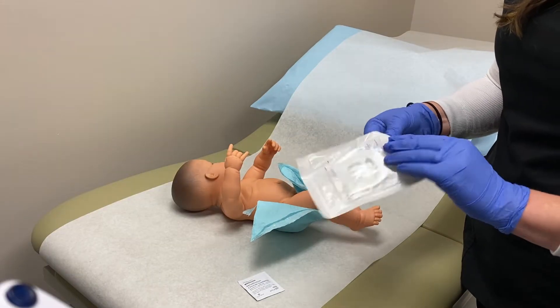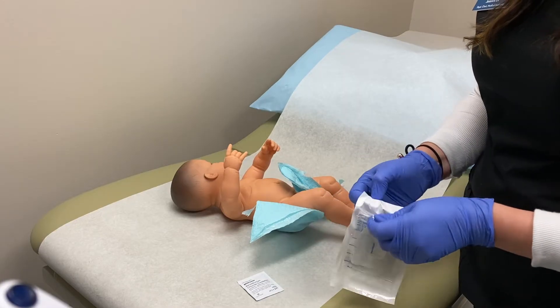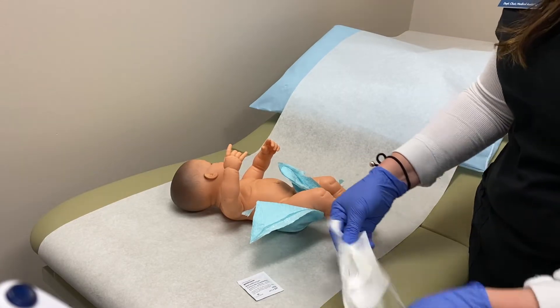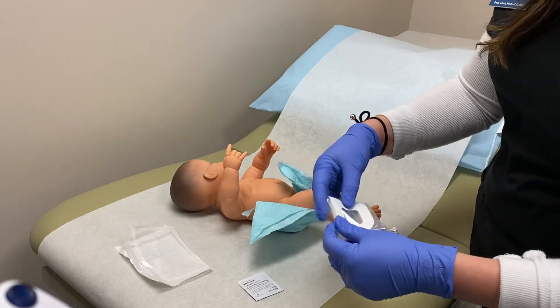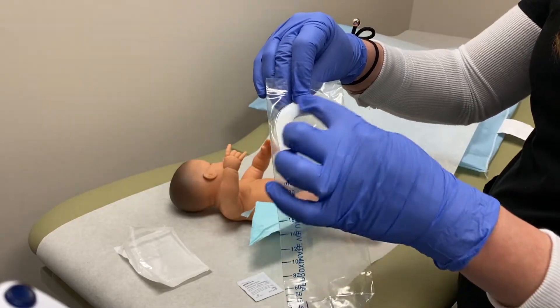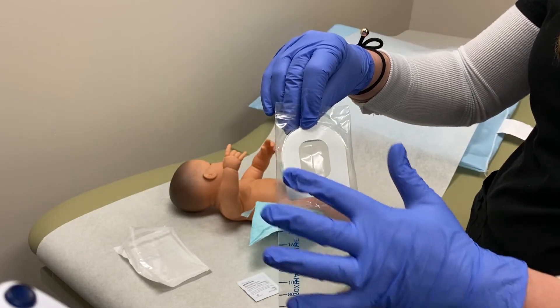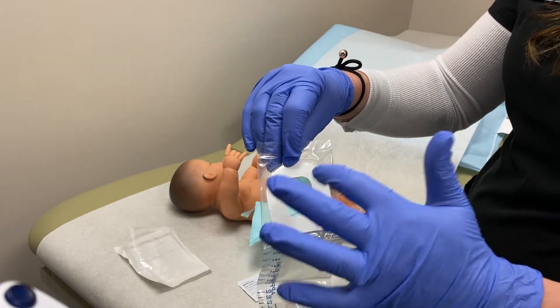So the first thing you're going to do is get your bag ready, because once you get going on this you want to do it pretty quickly. You don't want the baby to be without a diaper any longer than necessary. If you can see this urine bag, it has a U-shape — this is why we call them U-bags sometimes. It has a U-shape that goes over the baby's genitalia where their urethral opening is.